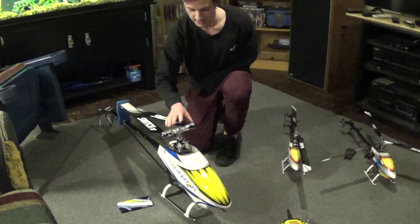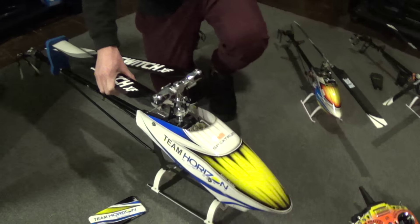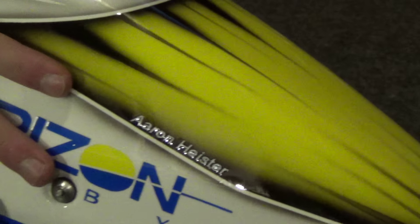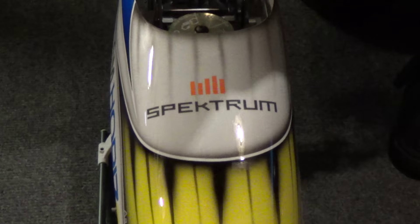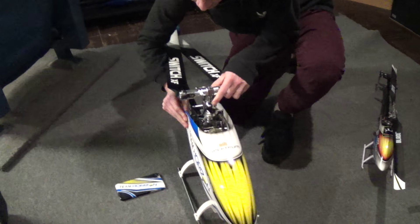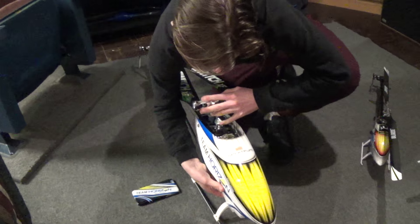Moving on to the main event here — we have my Raptor E700. We just got a custom canopy and matching phone case, actually made by Canamod. They did a Team Horizon Hobby canopy with my name on it and Spektrum — basically all the sponsors of Horizon. And we have a matching iPhone 6 Plus case that they do by special request, which is really, really cool. Definitely would recommend.